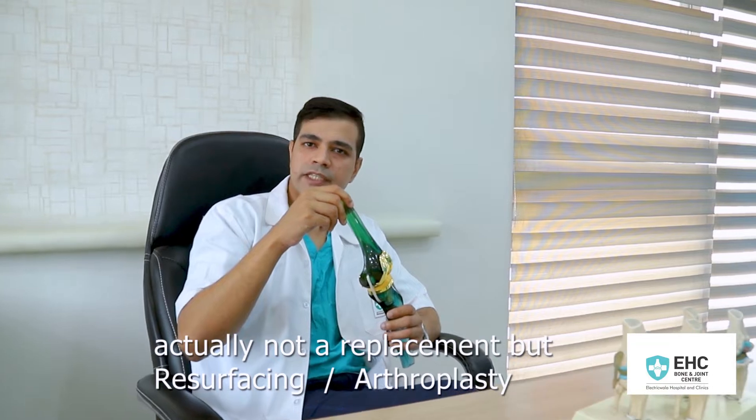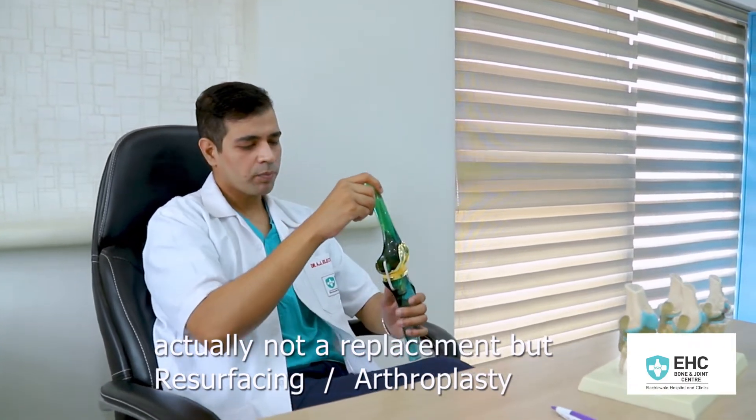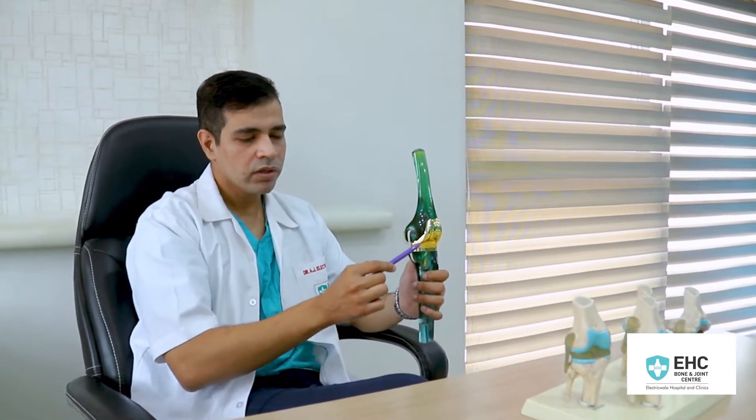Total Knee Replacement is actually not a replacement. In our terms it's called the Total Joint Arthroplasty. The bones are not touched — it's the worn-out ends of the bone which are resurfaced and replaced by metal and plastic implants.